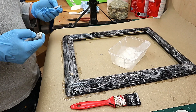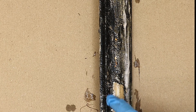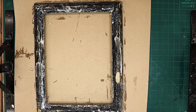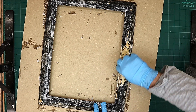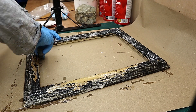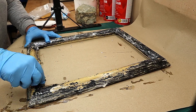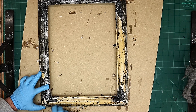I'll leave that for about half an hour, check to see if it's bubbling up, and then I'll show you how I'm going to strip it. It's really started to crinkle up now and it's just literally moving off — I think it's ready to come off. What I'm going to use is some 0000 wire wool, which is the smoothest wire wool you can get. This allows you to get into all those little areas without having to use a knife, which may scratch or damage the frame. To neutralise it, all you need to do is spray it with water and wipe it down.